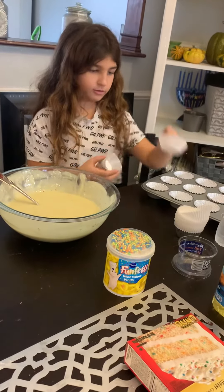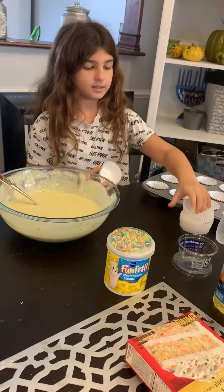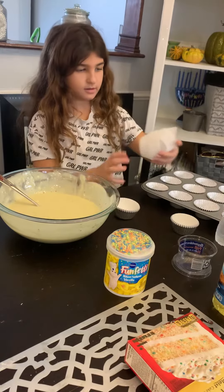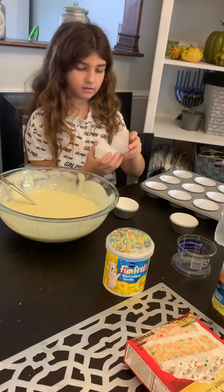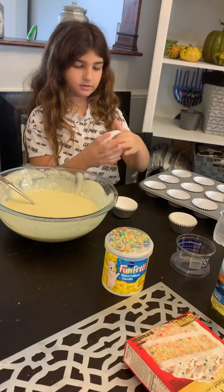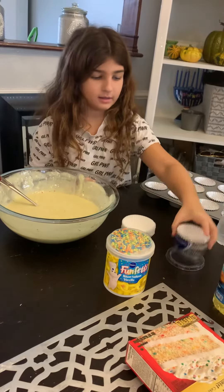But you do want to add these cupcake things. So we've got silver. I'll throw these out and let's put these back in there.